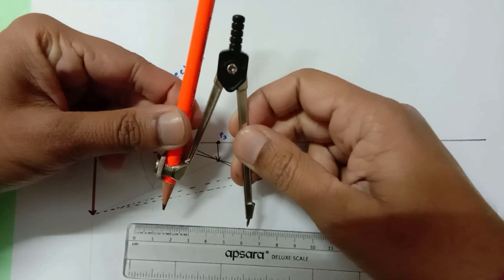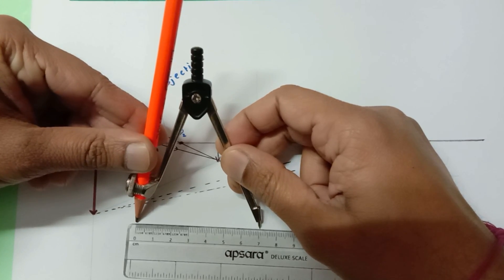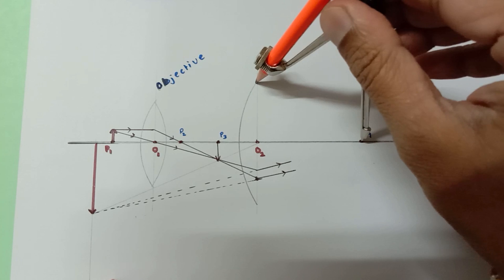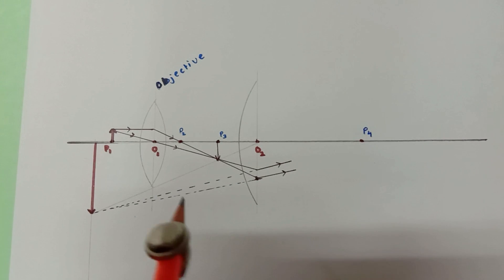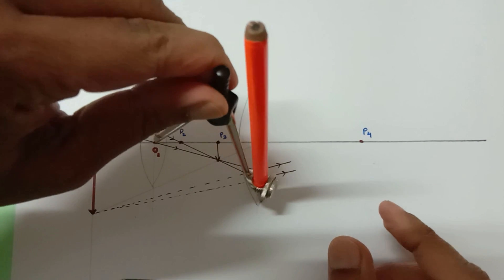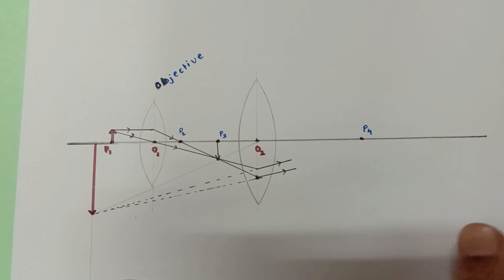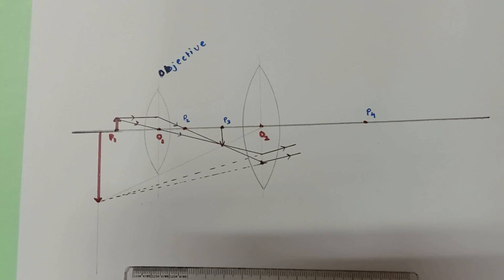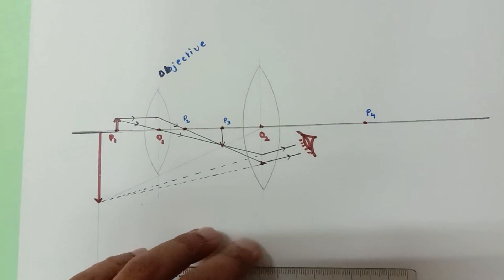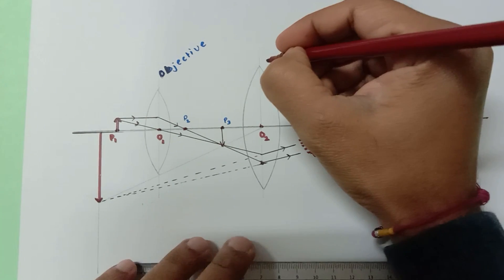Take the compass distance as 6.5 centimeters and from point P4 draw the curve on one side, and from point P4 draw the curve on the other side as well to complete the eyepiece lens. Now finally the eye is to be made. This is our eye, this is the final image, this is our virtual image, and this is our eyepiece. The entire diagram is as per our NCERT textbook.